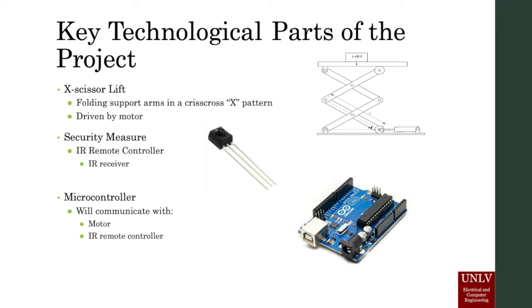The system is simple and easy to use. A basic infrared remote control will be the driving device and only features buttons for raising the bed up, lowering the bed down, and toggling power for the system itself.